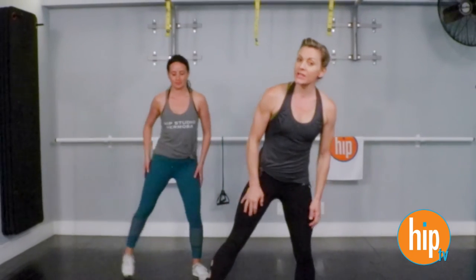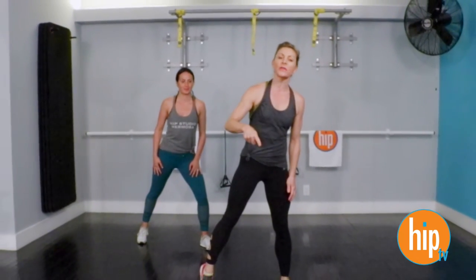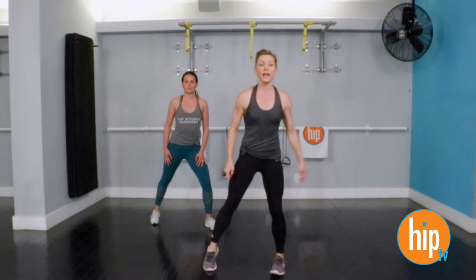Are we ready to get started? We're going to do some legs, some glutes, and some cardio. Moving right into it, we've got 20 second intervals followed by 10 second intervals — four on the right side, four on the left side.